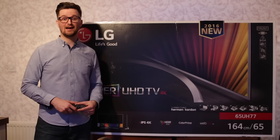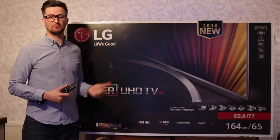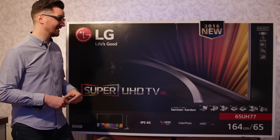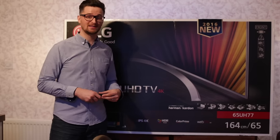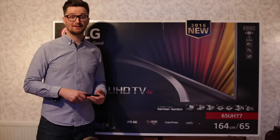Hi, I'm Andy and I have been sent this colossal TV from AO to review. It's an unbiased review so let's have a look at the features it can offer. It is of course massive — that's 65 inches or 164 centimeters — so it's pretty big and it's perfect for home cinema and gaming entertainment.